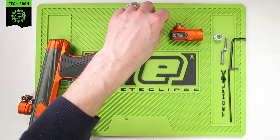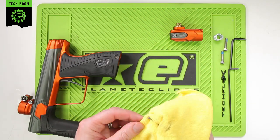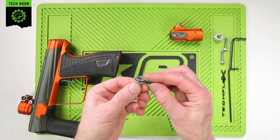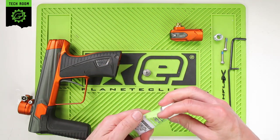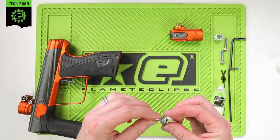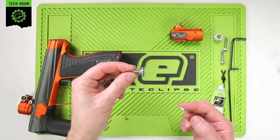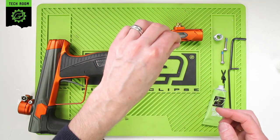First thing we're going to do is clean any old grease and debris off the piston and the piston o-ring. Make sure that's nice and clean and there's no nicks or wear and tear on the o-ring. These should last a very long period of time. Take some Eclipse grease and put a very thin coating all over the o-ring — it doesn't need an excessive amount. Place that to one side.